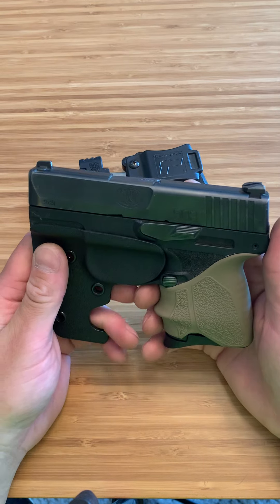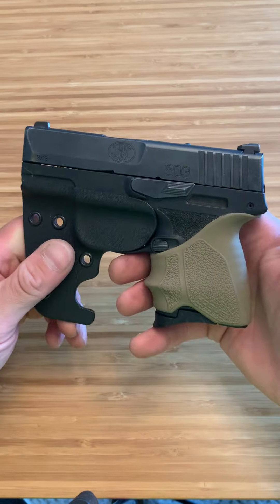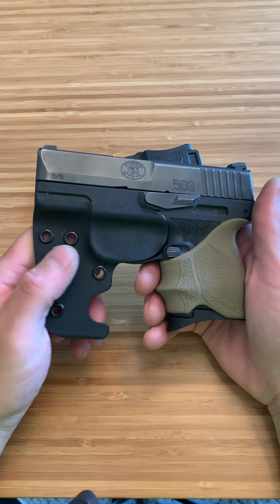What's up guys, Spin Firearms here. If you've been watching the channel, you would know that I love my FN 503. I pocket carry this daily — basically it's on me 24-7.